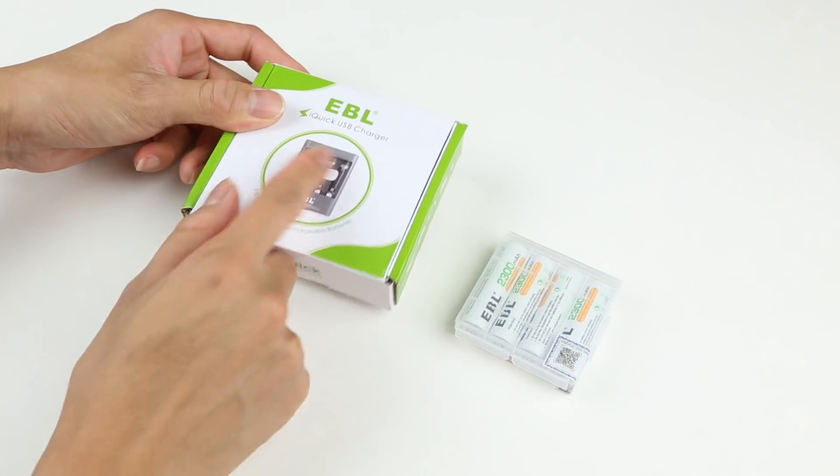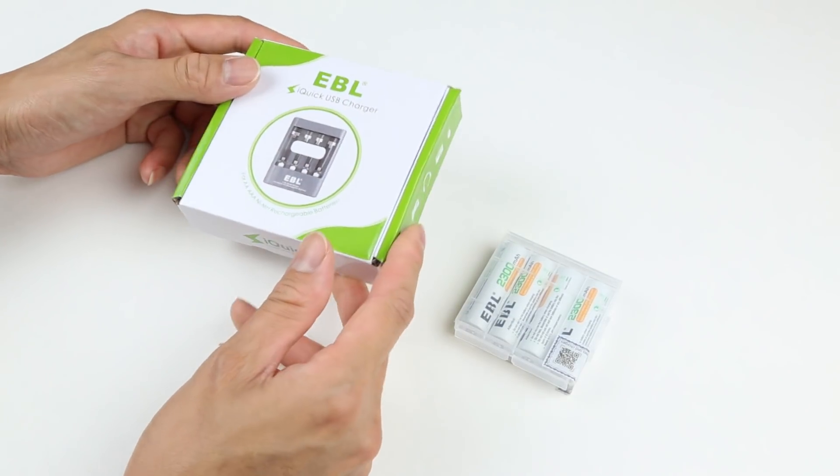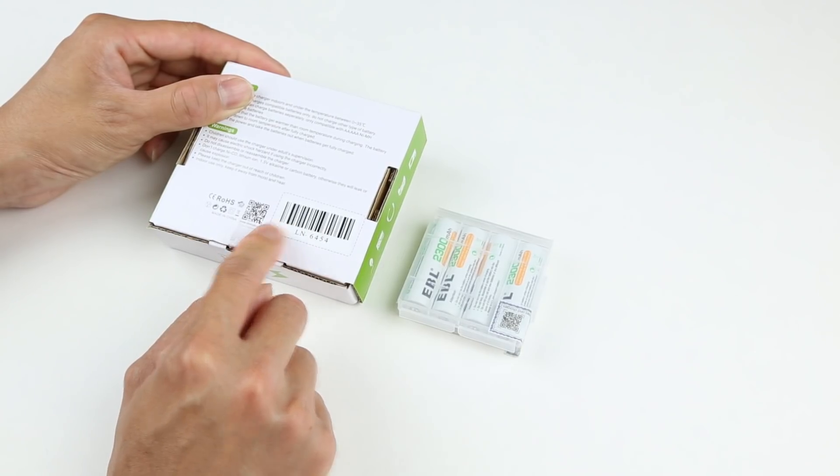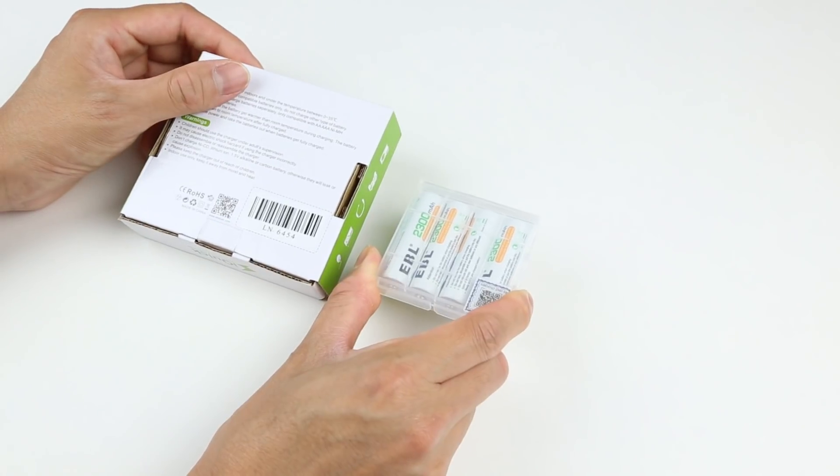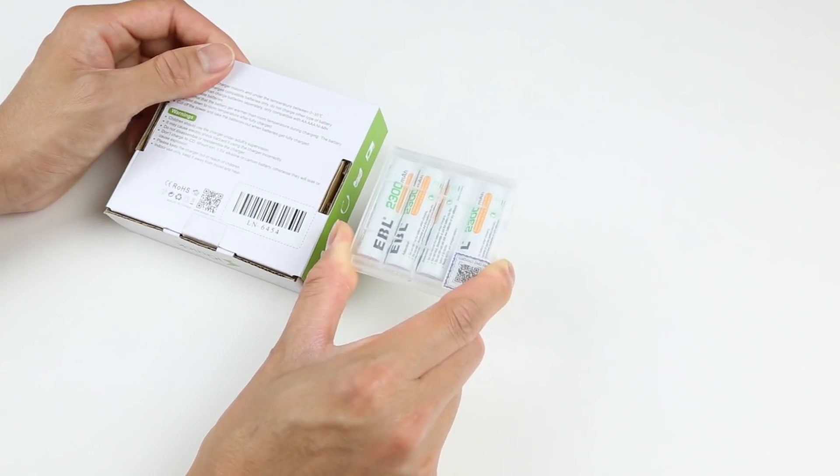The biggest selling point of this USB charger is fast charging. Apparently, using this charger you can charge one of these batteries in as short as 40 minutes, and charging a whole four batteries only takes about two to three hours.